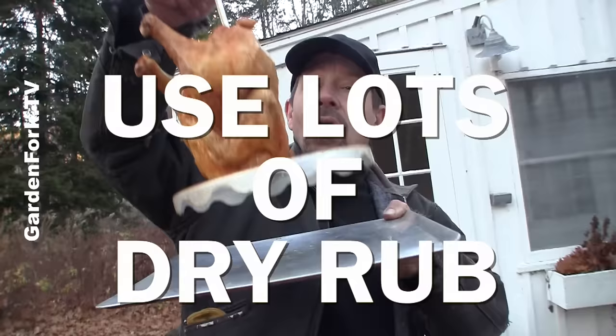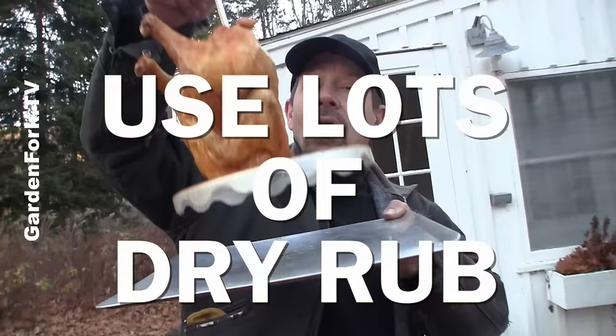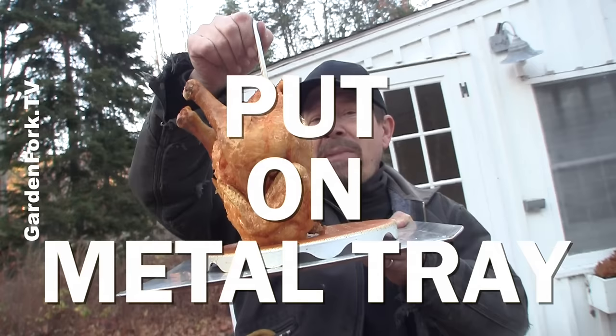When you pull that hot bird out and you're all done, you can put it on a cookie sheet or a big bowl — whatever you have that's metal and can withstand some oil and heat.